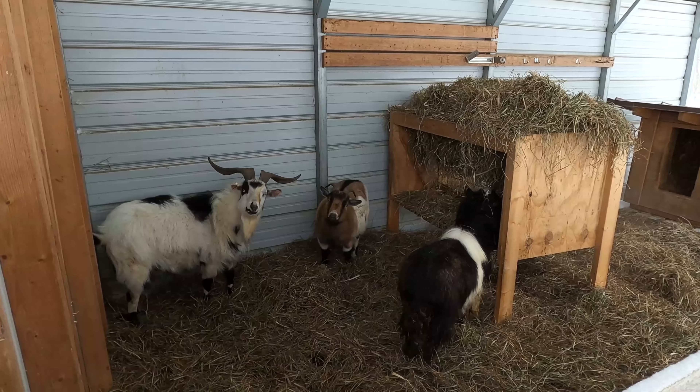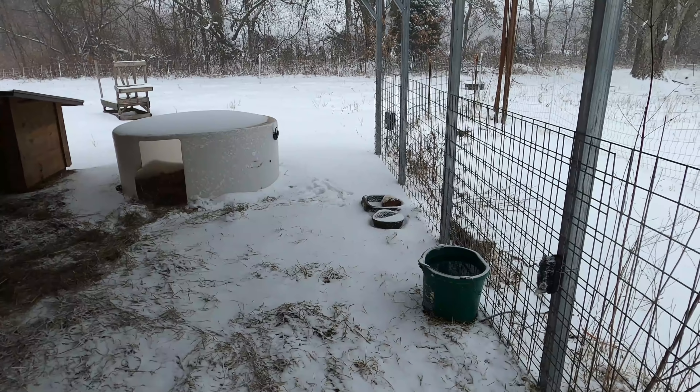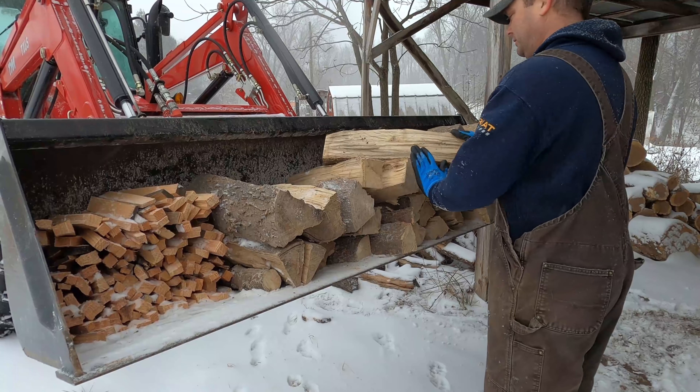Hey guys, just staying warm back there in the corner. I think you guys still got plenty of hay. Your water bucket's full and thawed out. I think you guys are doing good.